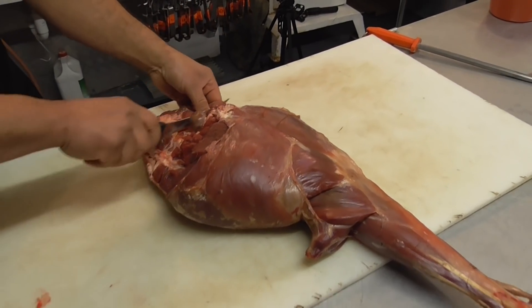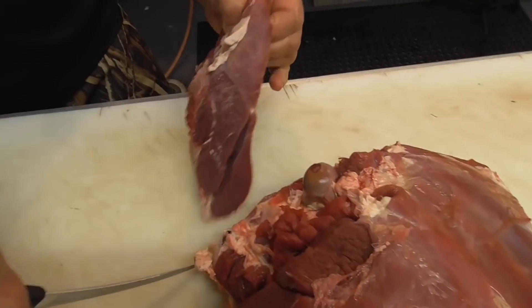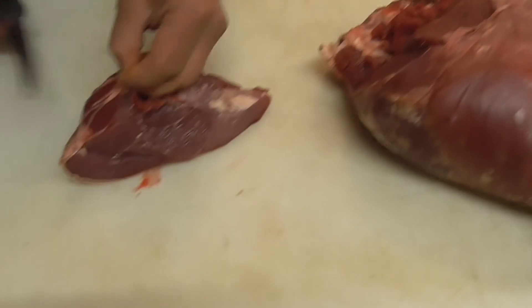Now we're going to whip the rump off and just tidy it up.